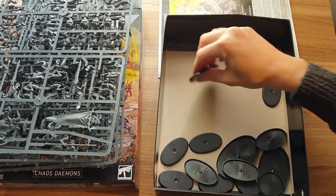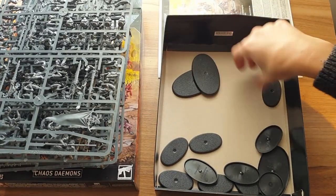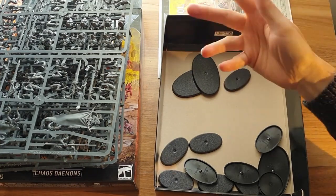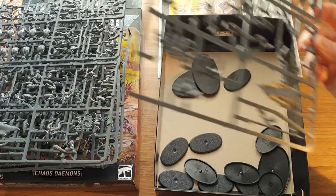Then there are lots of oval bases. Your juggernauts will go on the great big bases and your flesh hounds will go on the smaller ones. That is it. There is a lot of plastic in there though.